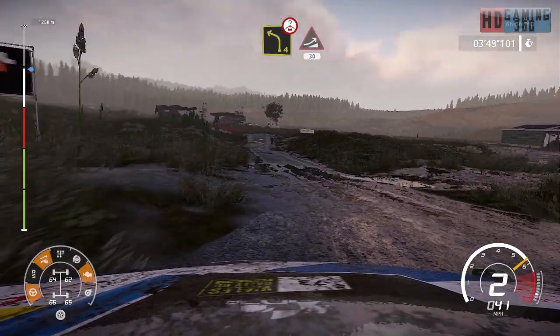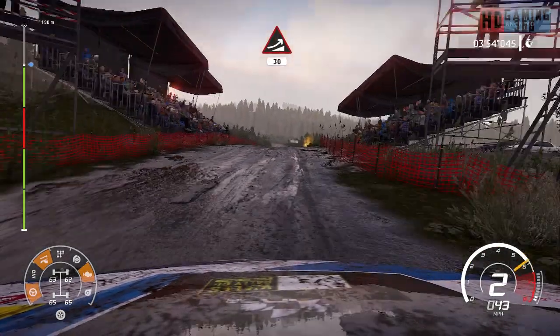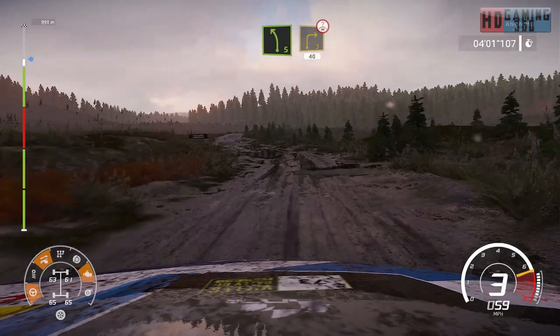Caution, left 4, short, over bump and jump, 30. Left 5, short into right 3, bumpy, over crest, open, long, 40.